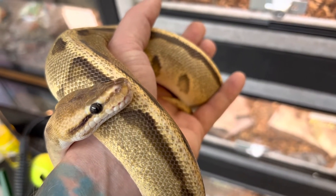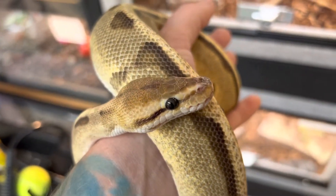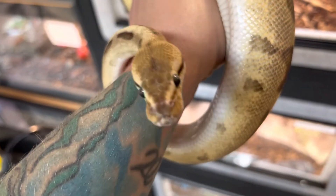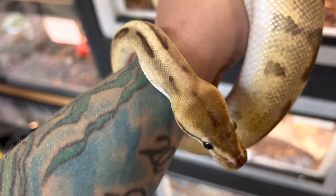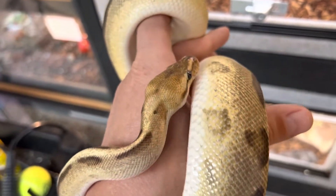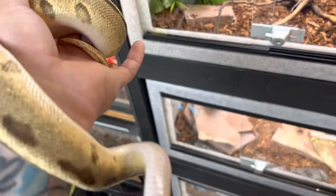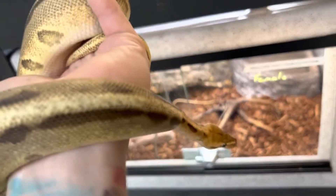It took her a while to figure out how to properly eat and she would miss a couple of times, so it's on you to work with that animal. Neurological issues, also known as the wobble, are a lot harder to bounce back from when they're babies. It's essentially a brain disease — the animal may have a strike response but their brain could tell them that the food is not food, so they'll constantly spit it out and lose weight.